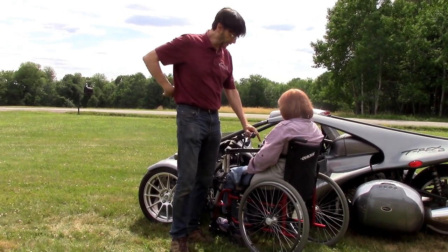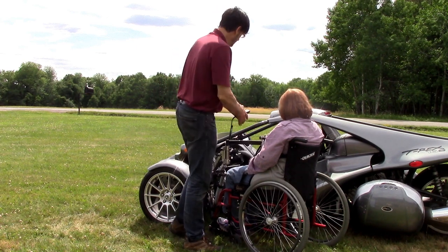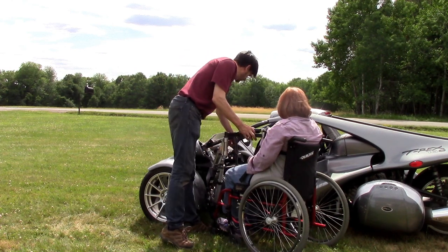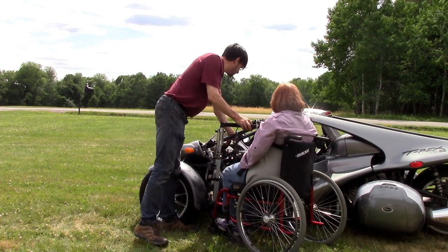Once the user is airborne, we're going to lift the person right up off the wheelchair, get them airborne. The feet are actually going to go in right here. You'll notice that we've got a specialized hand control system because the space is so tight, and of course the T-Rex has a removable steering wheel.